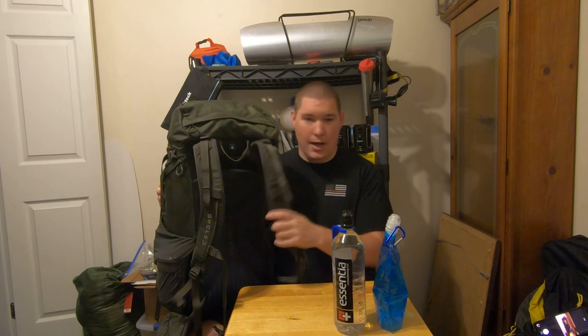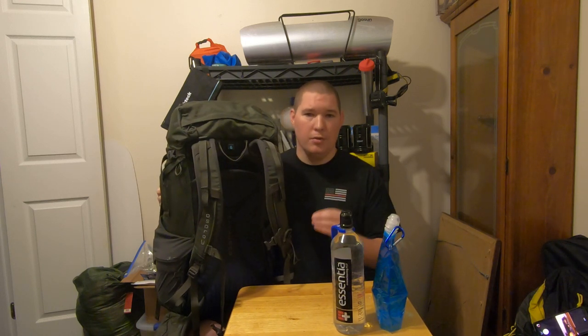Number three, Osprey has a lifetime warranty on their stuff. So if you actually take your gear out, go out and ruck march with it, test it, tear it up, rip it, destroy your bag — that's fine. Give Osprey a call, they'll send you a new one. With that, you're able to actually go out and test your gear more often.